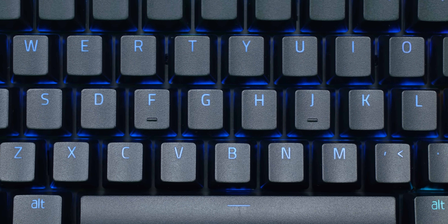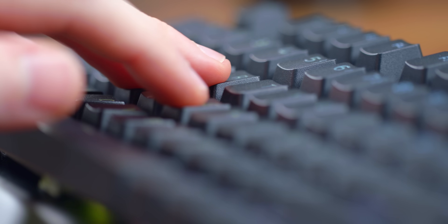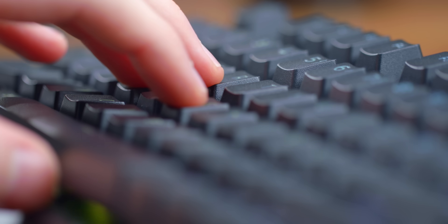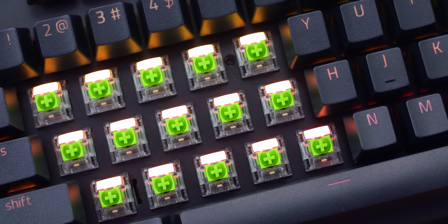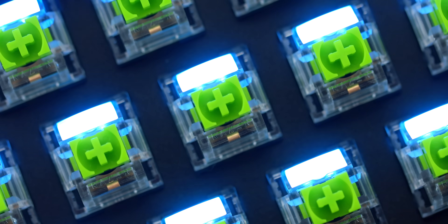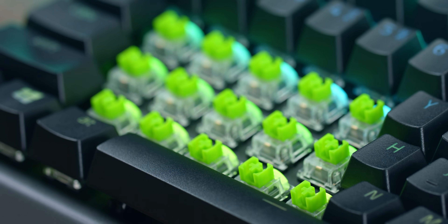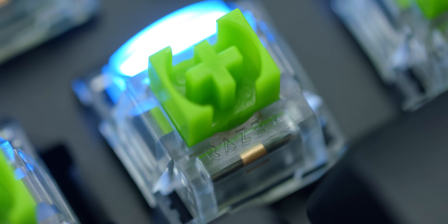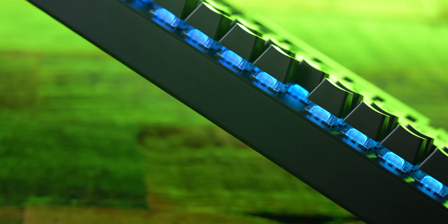Moving into the switches and keycaps — this unit has textured double-shot ABS keycaps which have a nice slight texture, adding a bit of grip. The font is also nice and clean, though some people will be sad these keycaps aren't PBT, which is understandable because Razer does make a PBT keycap set — kind of confusing. Underneath the keycaps there's something kind of new: not their opto-mechanical switches unfortunately, but a redesigned top shell that is now see-through, supposedly to increase RGB brightness and make it shine brighter.